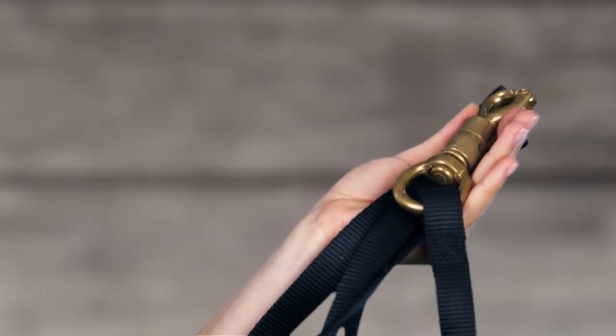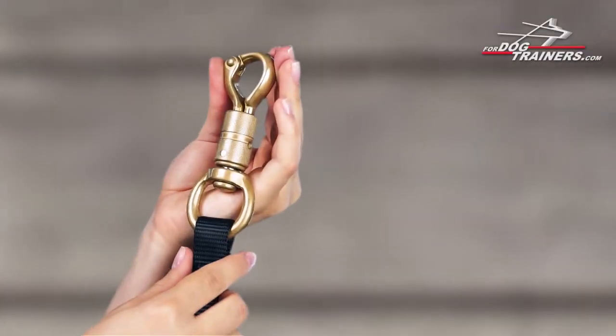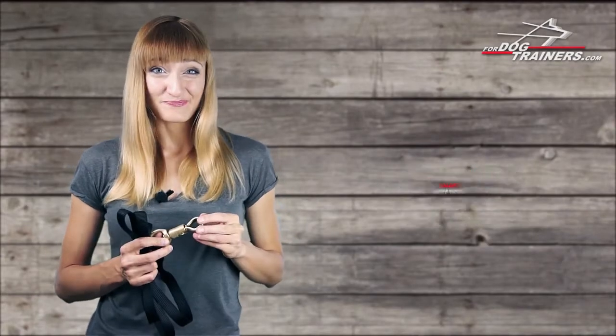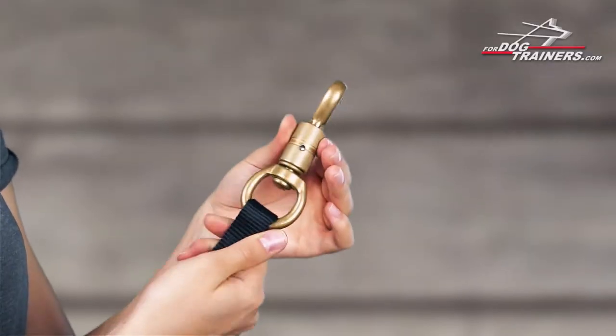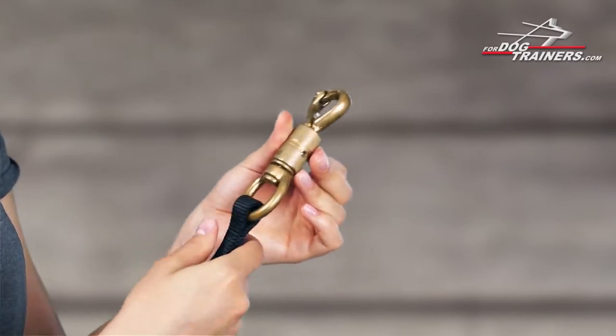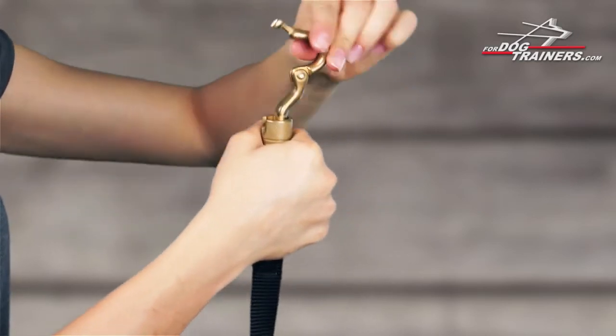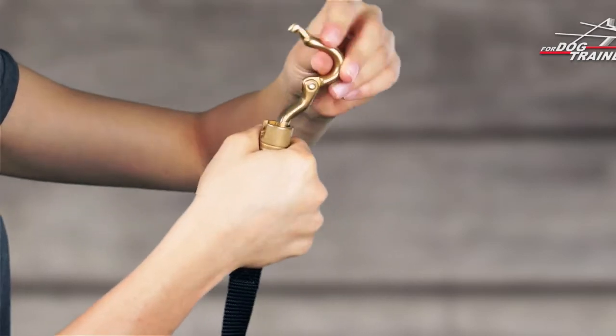There is another special feature of this leash which requires your attention. Have a look at this massive snap hook. It's rather heavier than usual ones and is called a smart snap hook. It rotates for easier handling and is much more reliable. Similar snap hooks are used for mountain climbing, so they are extra durable and safe.